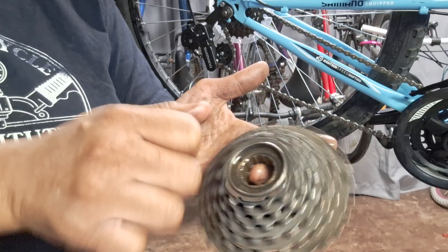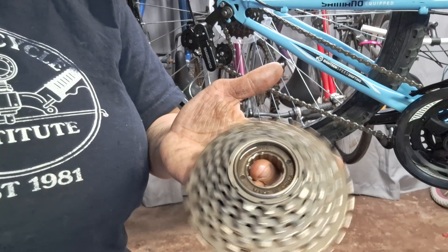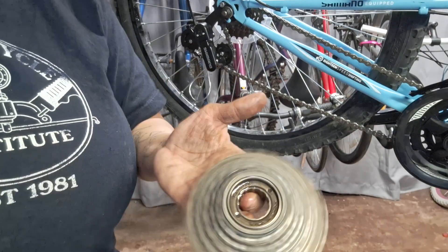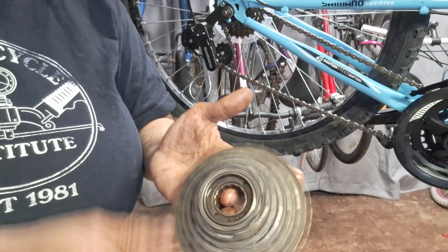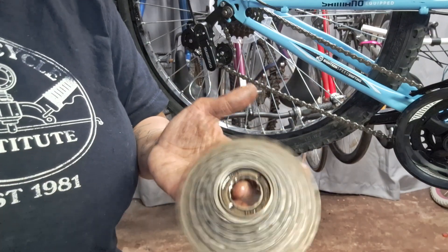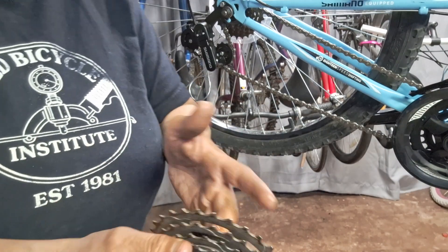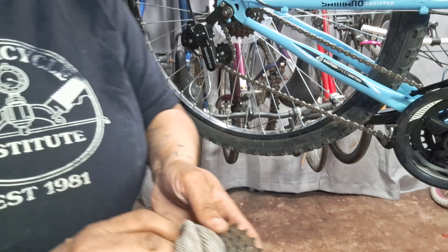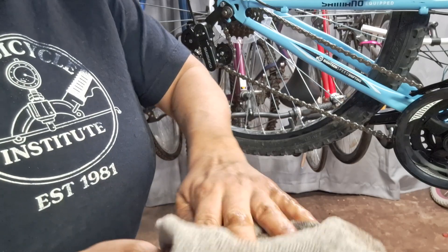So if you've got a noisy or sticky freewheel that's causing you some problems, this is a really quick and inexpensive solution. Maybe you'll have to buy a new freewheel eventually, but this will certainly buy you some time. I did this on another bike before - I rode it for a while before I got rid of it. So yeah - now just clean up that oil with a rag, get all this excess off, and then you can just put it back on your bike, put it back on the wheel, and you're done.